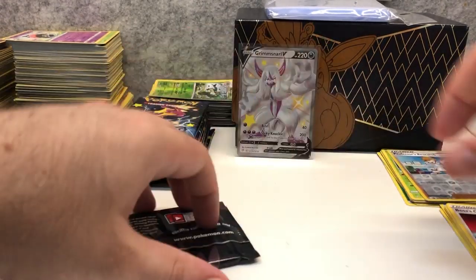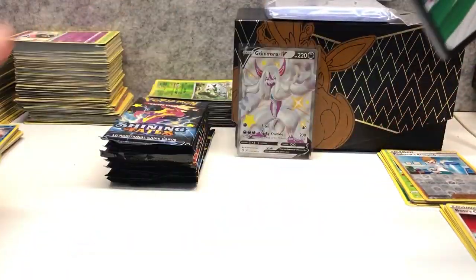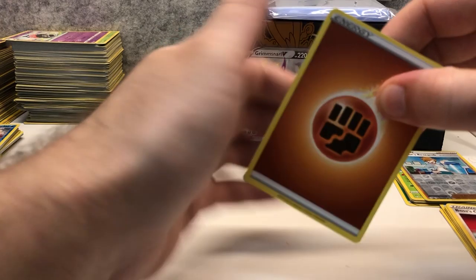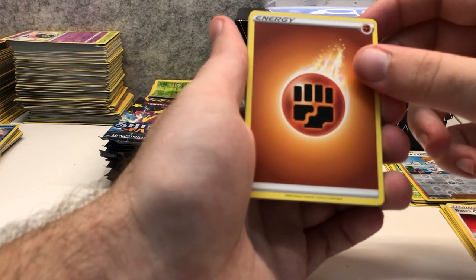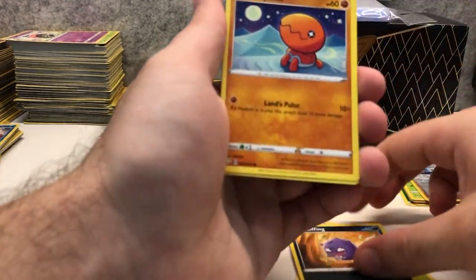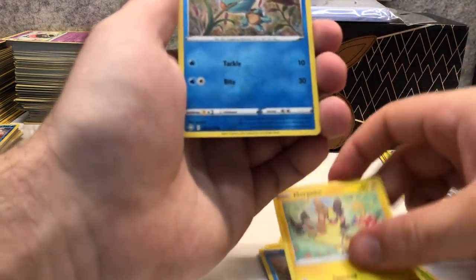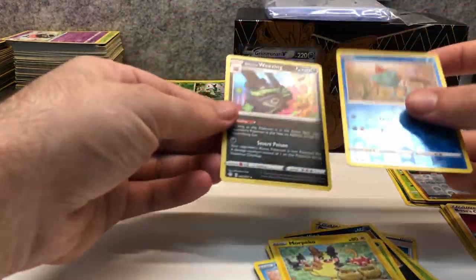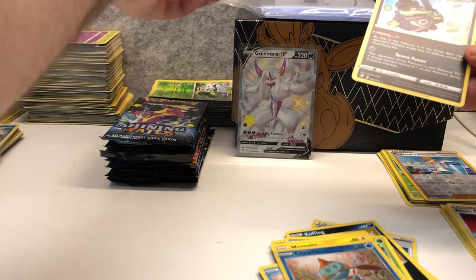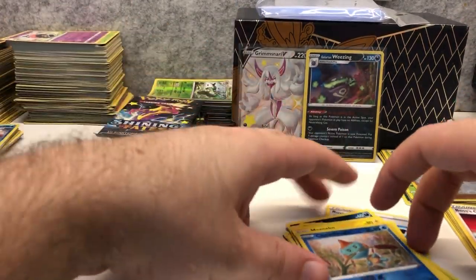Moving on to pack number three. We have — wow, a white code card — four from the back. Fighting Energy, Rusted Sword, Luxio, Thwackey, Coughing, Trapinch, Rowlet, Chewtle, Morpeko, Chewtle reverse holo, and Galarian Wheezing holo rare. I might put the holo into a sleeve as well. It's not the best hit but it is a hit nonetheless. That's three packs in.